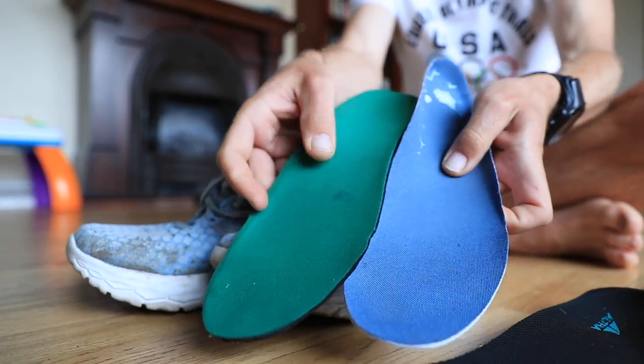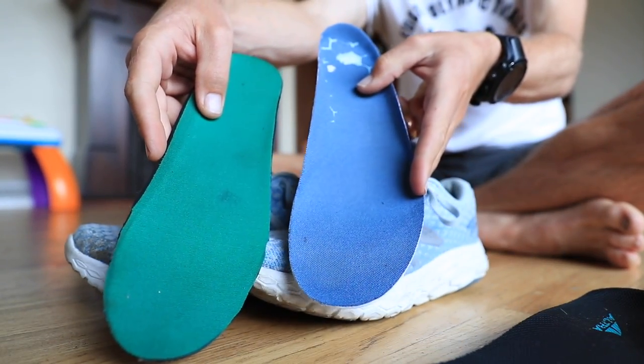10 miles today in the New Balance Beacons, and you saw me slip in that green insert inside the shoe. Basically, I'm trying to do everything in my power to help my legs recover as much as possible before the next hard effort, which for me today is Saturday. That'll be on Monday — basically 48 hours from now, I'm going to do my next threshold run.